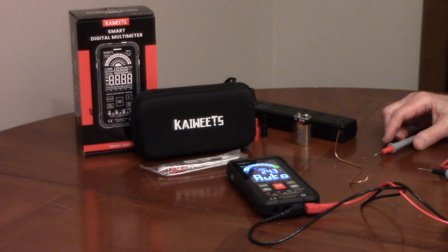The Kiwitz Smart Digital Multimeter, model KM601, has an auto-ranging smart mode. It detects when you're testing and will automatically set the range.